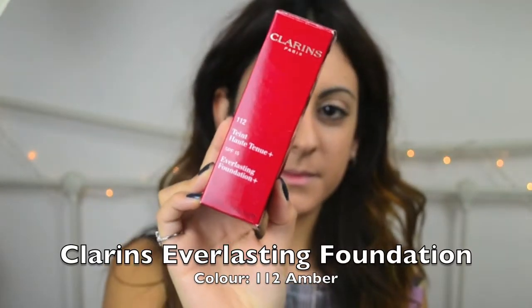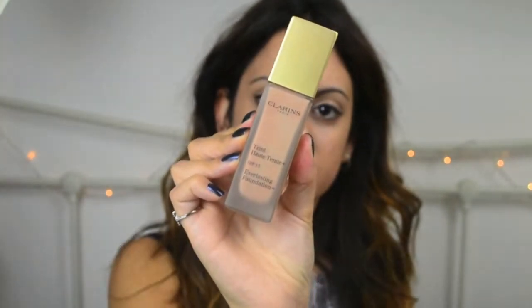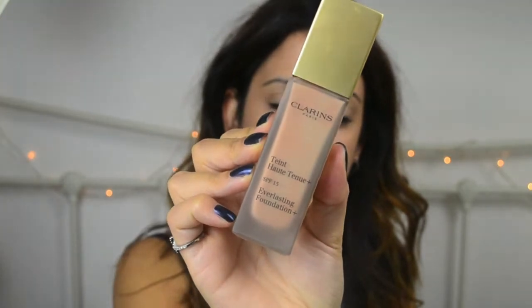I'm going to be using the Clarins Everlasting Foundation in colour 112 Amber. It's a really lovely foundation, especially if you want your makeup to last all day. It just gives your skin a really lovely glow.